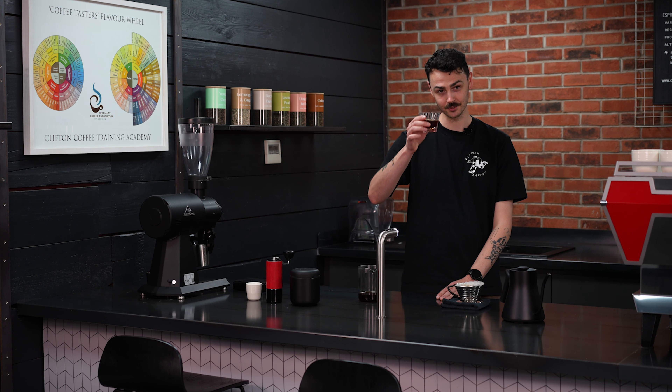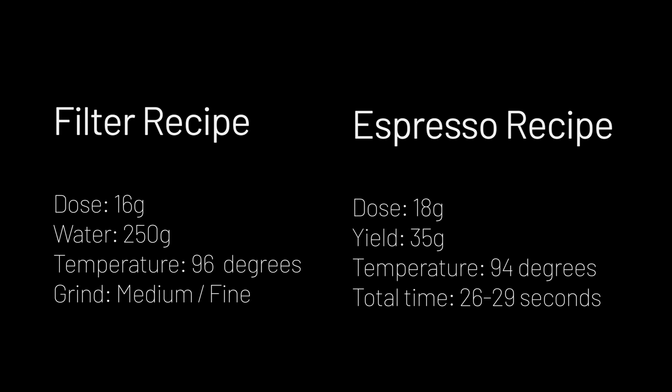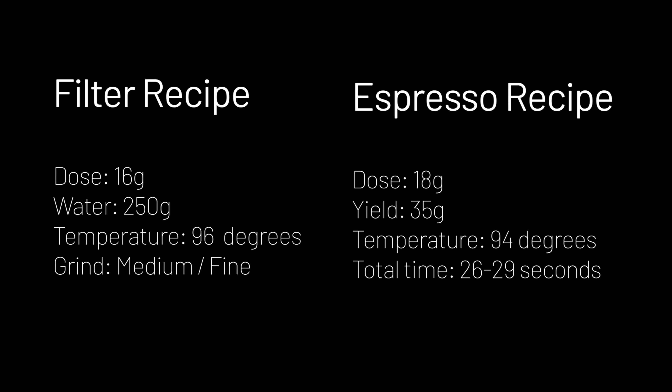Thank you so much and I hope you enjoyed this month's subscription coffee. We'll see you next time.